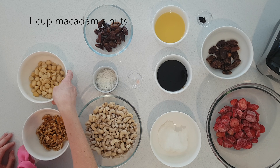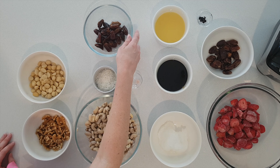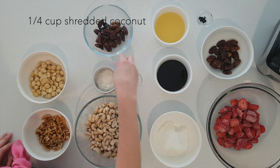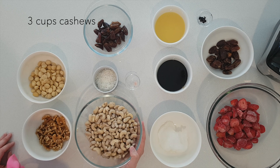Now the ingredients I'll be using today. For the base I have one cup of macadamia nuts, half a cup of walnuts, half a cup of pitted dates, a quarter of a cup of shredded coconut and a pinch of Himalayan salt.